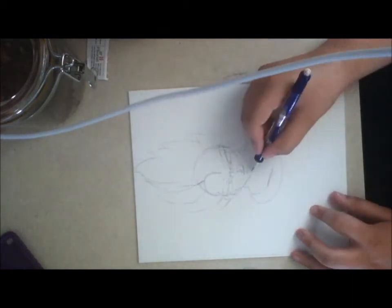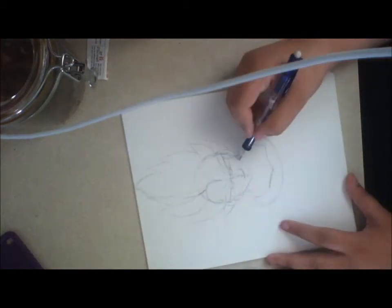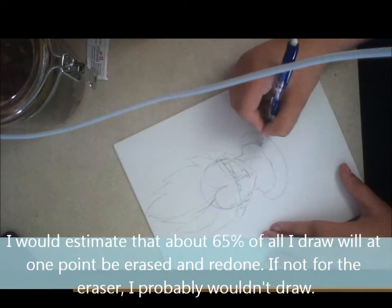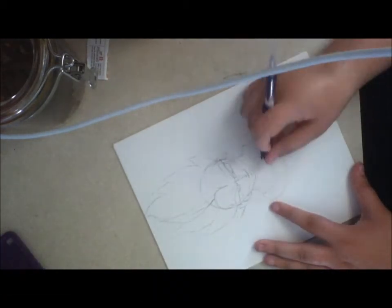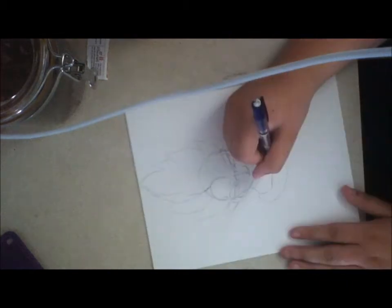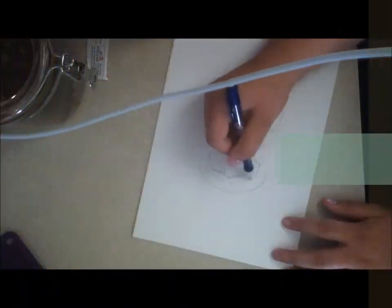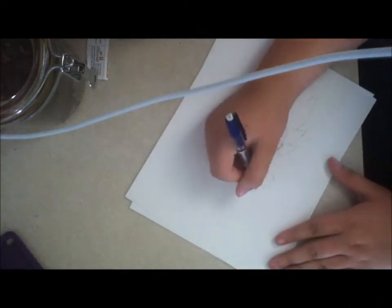I'm gonna draw the outline for that. I made a couple of mistakes, but nothing wrong with erasing. I draw the pecs underneath his uniform, I draw the muscles in his neck, and then I made the outline of the uniform, which becomes also the outline for the armor.